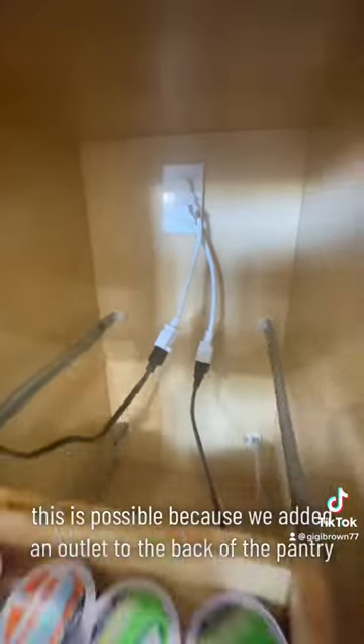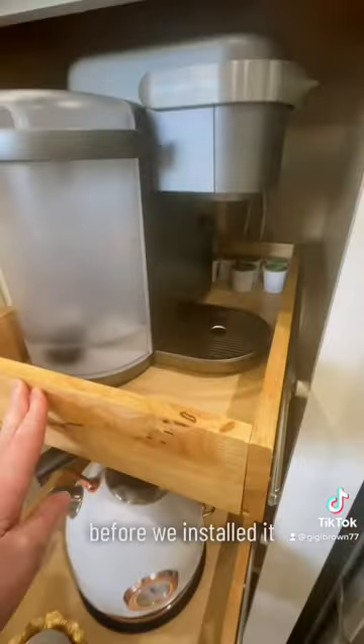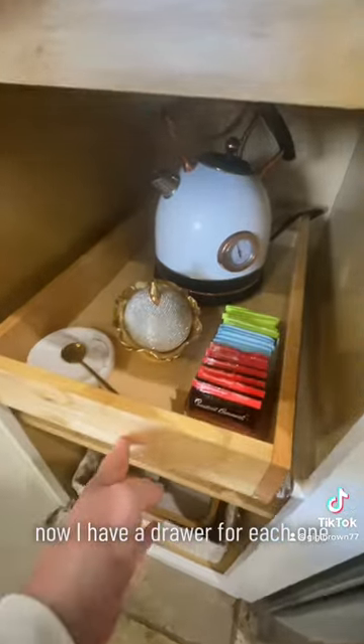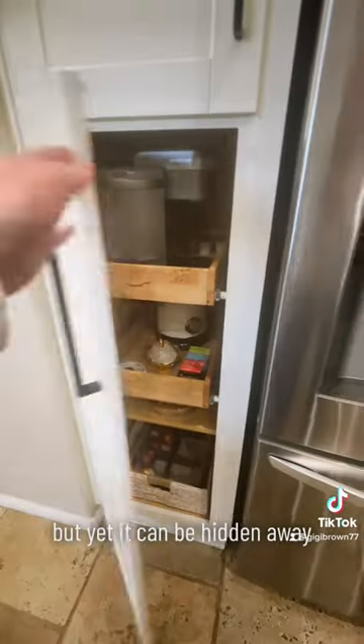This is possible because we added an outlet to the back of the pantry before we installed it. Now I have a drawer for each one, but yet it can be hidden away.